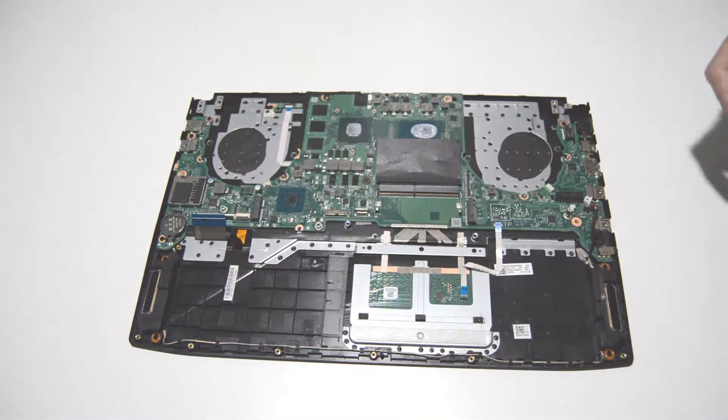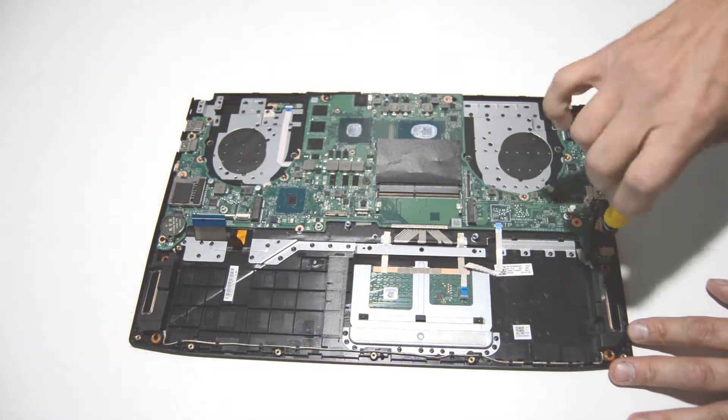Once we have those disconnected, we can start removing these screws.